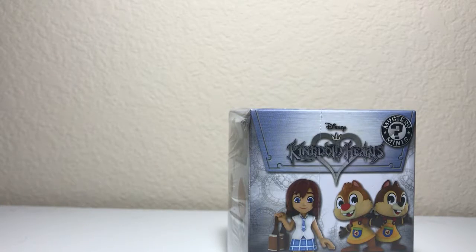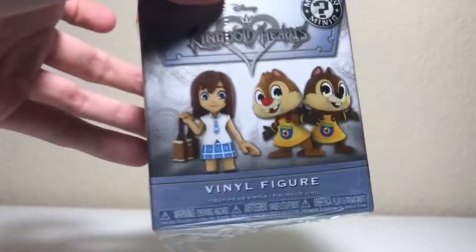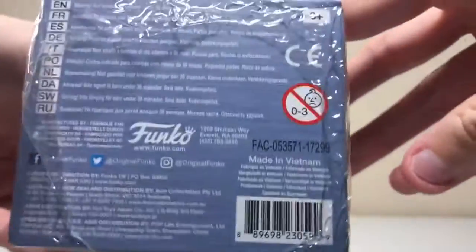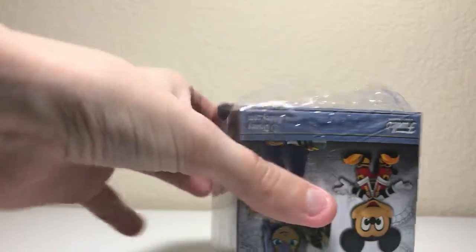What's going on you guys, welcome to the wolf pack. Today I have an unboxing for you — this is the Kingdom of Hearts final figure by Funko. So let's get into it. I went to Walmart and I got about three of these. I knew I would need scissors for something.